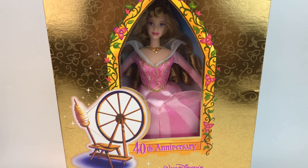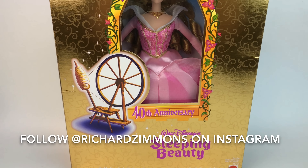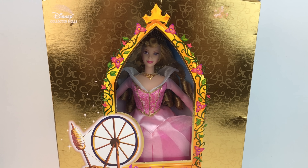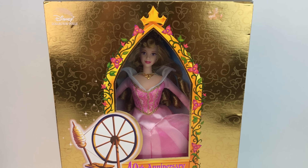I have always wanted to get this doll but I didn't know how to find her or what the name was. Thankfully my friend Aaron — his name on Instagram is Richard Simmons — takes the most beautiful photos you've ever seen, so definitely go follow him. He told me what the name was and I was finally able to get her for a pretty good price. I love this doll so much, so let's go ahead and show you guys the box and all the details.